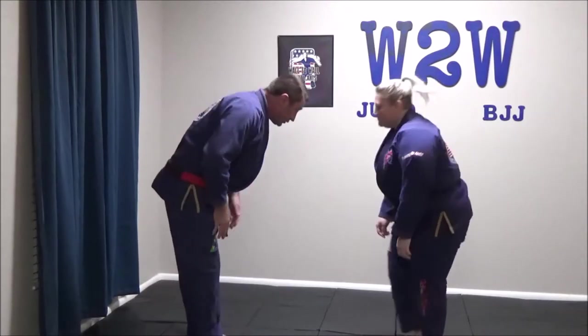Hey everybody, Sensei James Wall here along with Sensei Patty. We're going to be going over the techniques for semester one of the junior judo curriculum. We're going to start with the throwing techniques first, so let's get right into it.